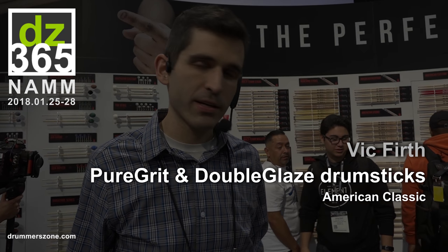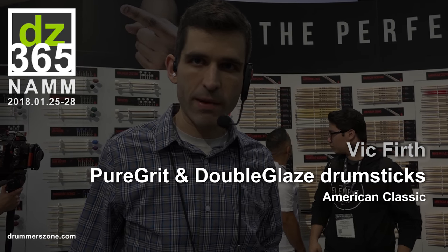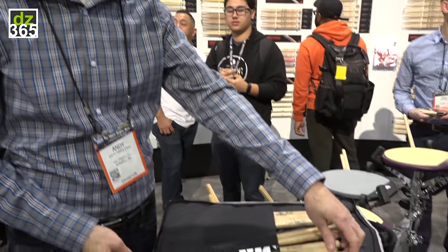Hey guys, I'm Andy Tamulinas. I'm the Category Manager for Drumsticks and Mallets for the Vic Firth and Zildjian Drumstick brands. I'm just going to take you through a couple of the new things we've got for this year.